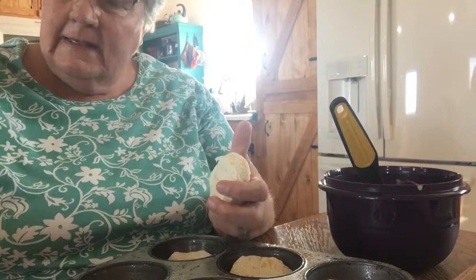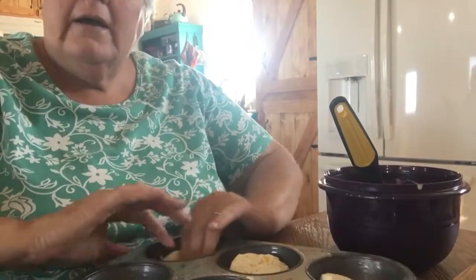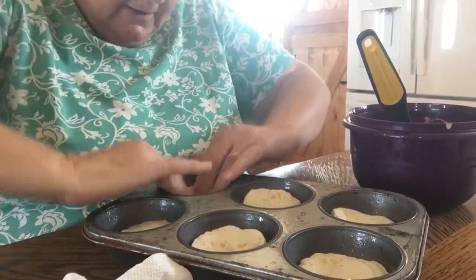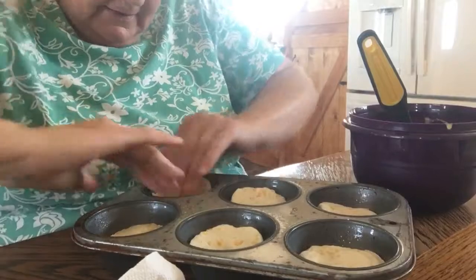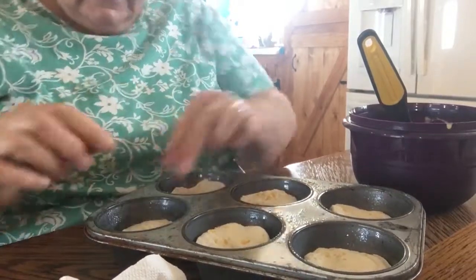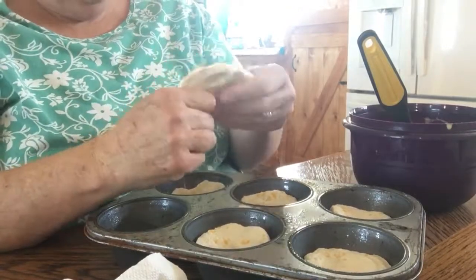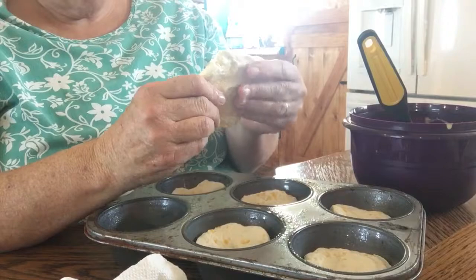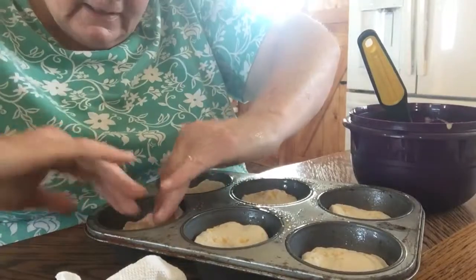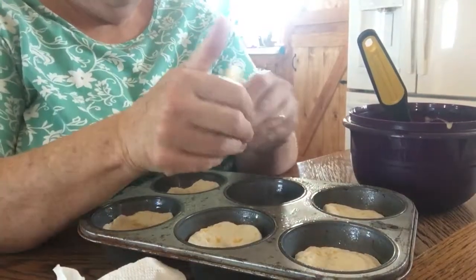There are eight biscuits in the roll anyway. It says to mash these up as far as they will go up the side. I have an idea — I'm going to try one first. I'll do it the way they said, and I think you should just smash it. It says bring it up the side as far as it will go. I didn't figure it would go up real far with these giant muffin tins.